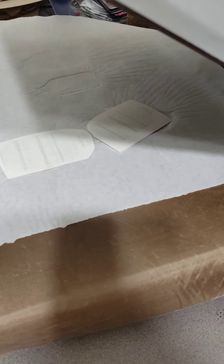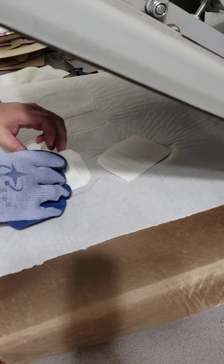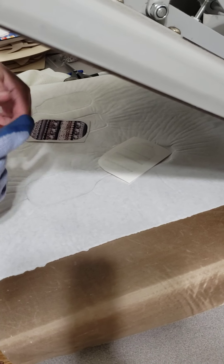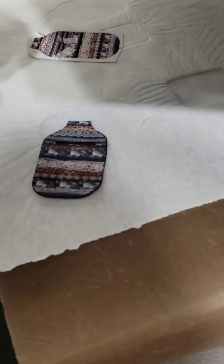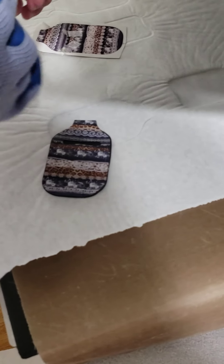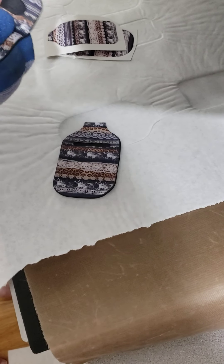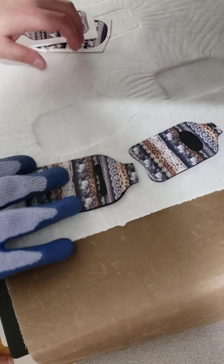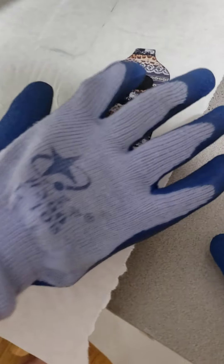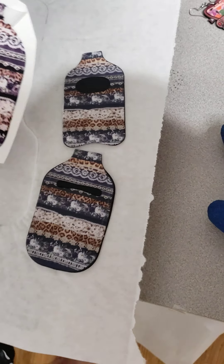Wrong glove — let me get the right glove. This one's done, looks beautiful. And this one is done. When you see your design, your design isn't going to have a place for the hole that you see there — it's going to be a solid, seamless design.